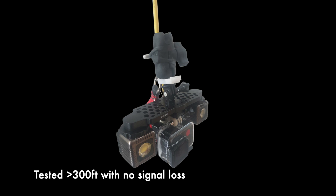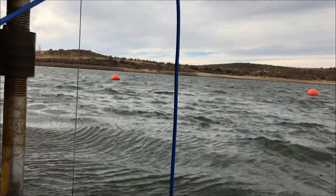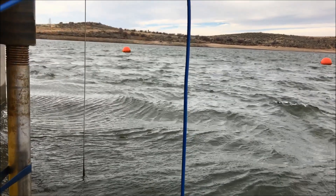The high-quality cable has been tested to over 300 feet with no signal loss. Once deployed, simply lower or raise the cable by hand, then rotate to position the frame.